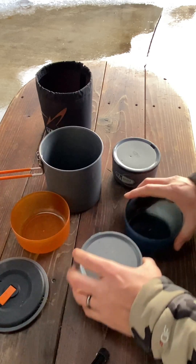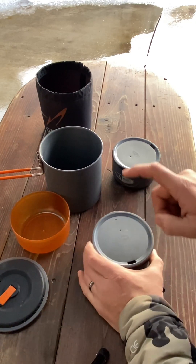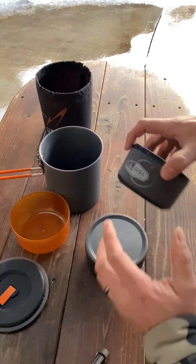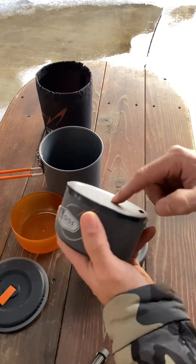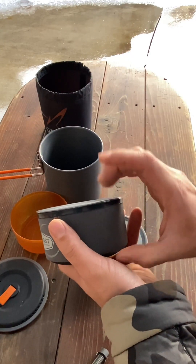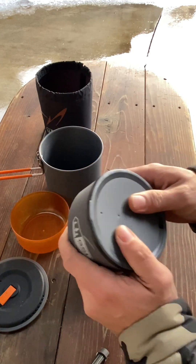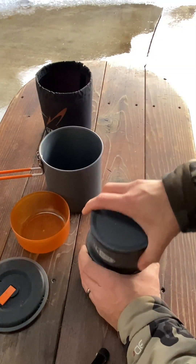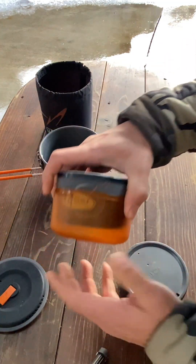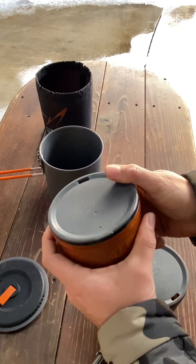What I really like is you can put the fork in the other cup, and this will actually contain one of the small fuel canisters for your camp stove. I don't remember how many ounces it is, but it's one of the smaller fuel canisters. So that's also an added bonus — pretty sweet.